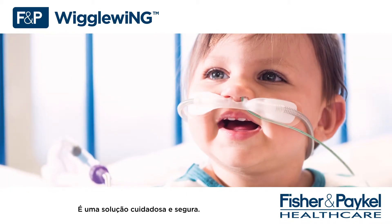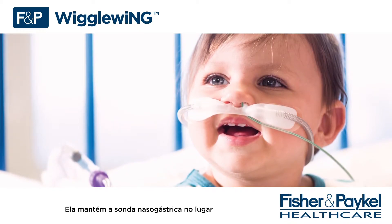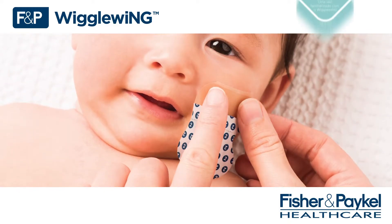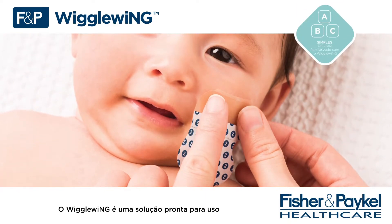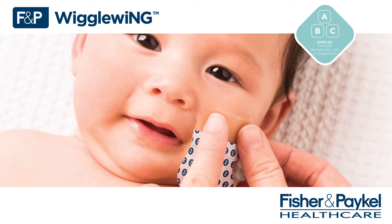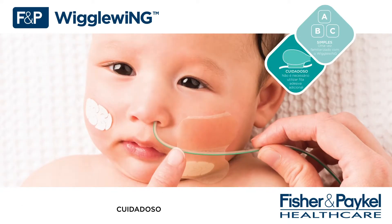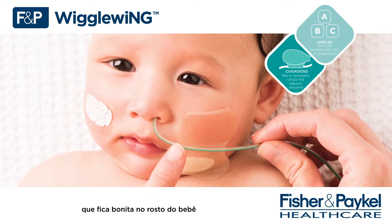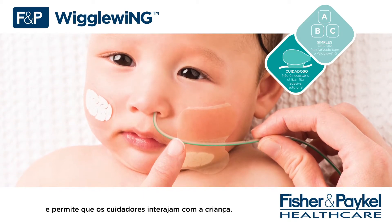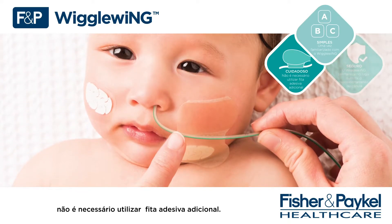It is a tidy and secure solution. It allows the nasogastric tube to remain in place as the cannula is adjusted or replaced. Easy — Wiggle Wing is a ready-made solution that eases application and care associated with NG fixation once caregivers are familiar with its application. Tidy — Wiggle Wing offers an elegant solution that looks good on a baby's face and allows caregivers to interact with their child. With inbuilt wiggle pad hook and loop, no additional tape is required.